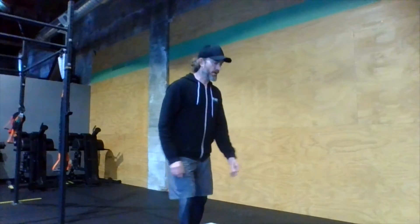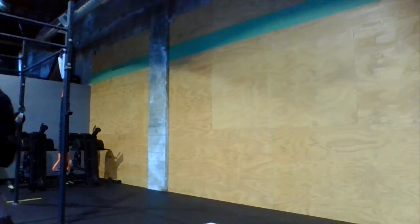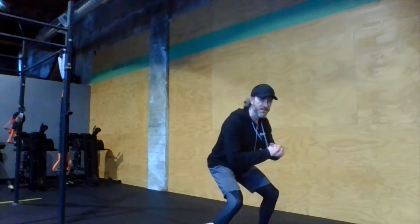Last one is a side shuffle. Pick a couple of points on your floor, keep your weight low, knees bent, and shuffle back and forth — one side, then the other — for 30 seconds.